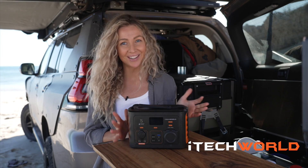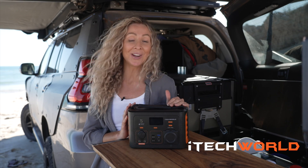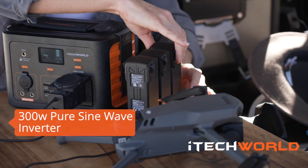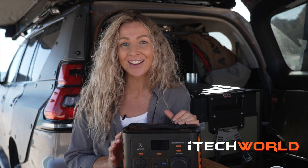All of these outputs allow me to charge all of my gear on the go. The iTech 300p has an inbuilt 300 watt pure sine wave inverter. For those less tech savvy, the pure sine wave inverter provides 240 volt power just like you'd get at home.